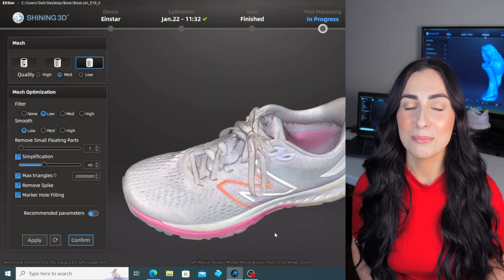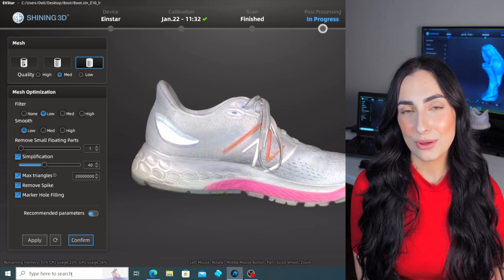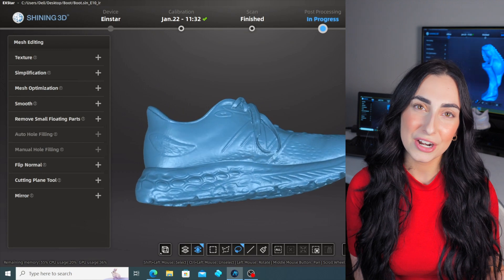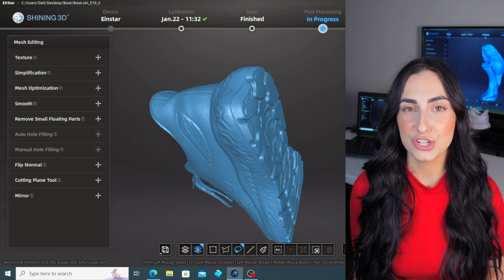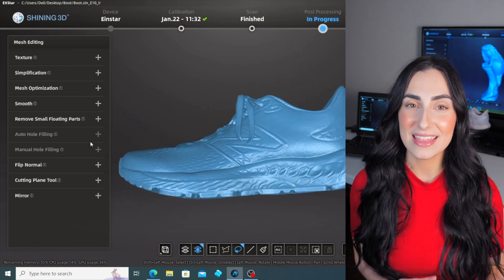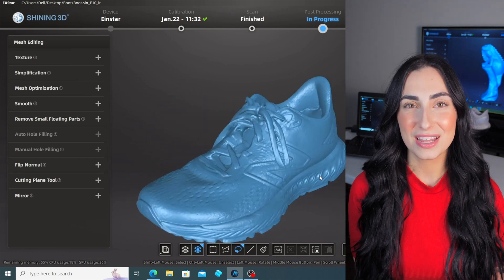If you want to see the Einstar scanner video in full, I'll link it down below so you can see its capabilities and then watch this video to see the result. Overall, I can say this is super user-friendly, easy to use, and the outcome is amazing — you can get really high quality, detailed scans.